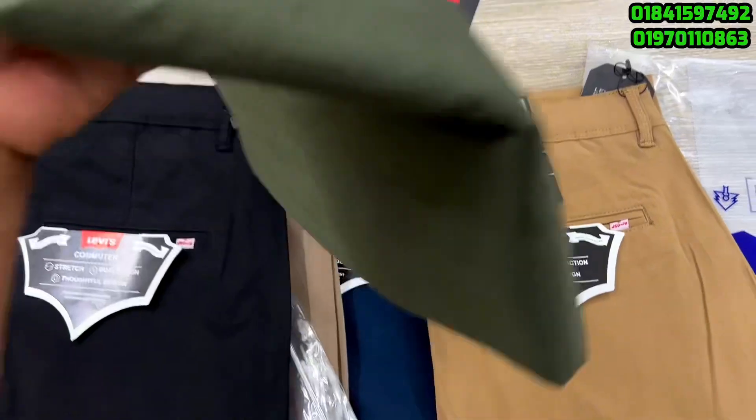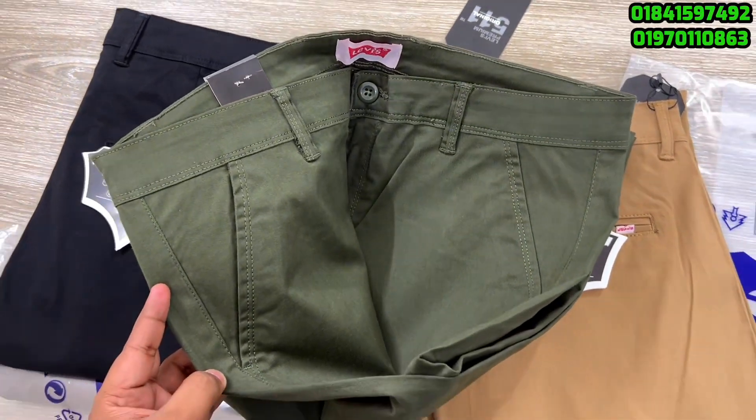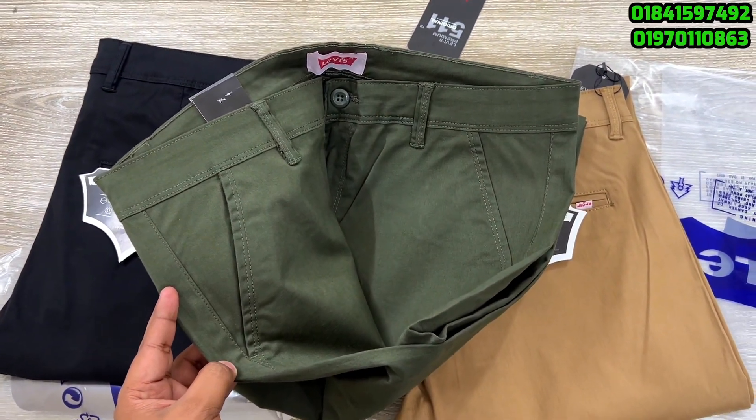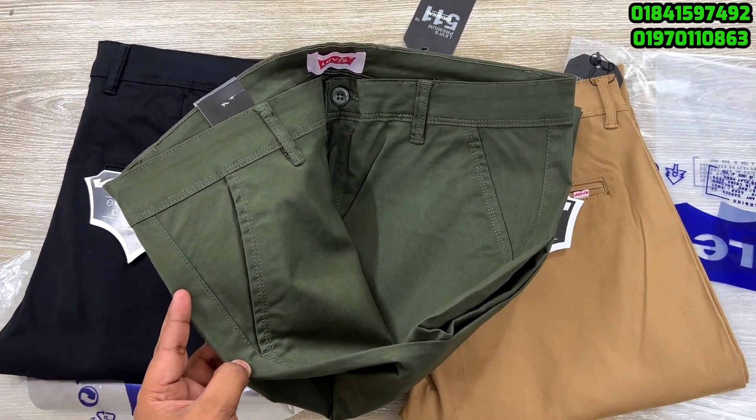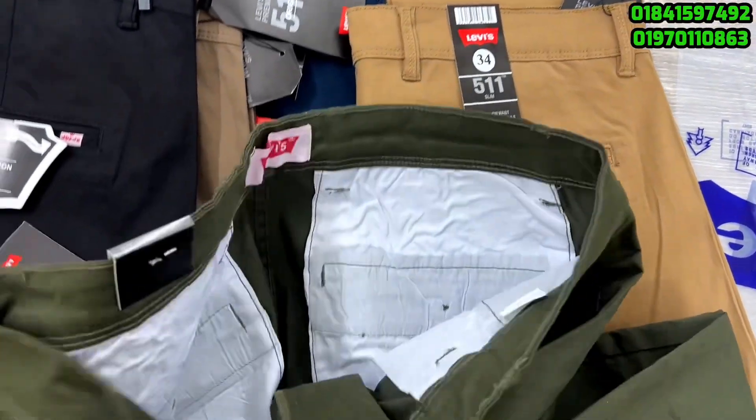If you want to see this, you can see this. This is the picture of the product. If you want to see the picture, you can see the price — this is the fixed price.